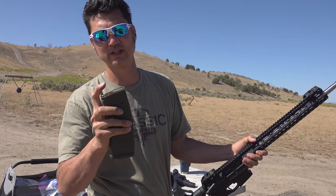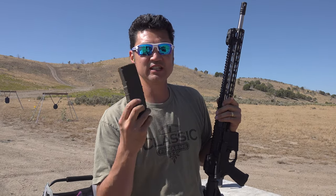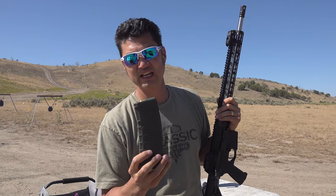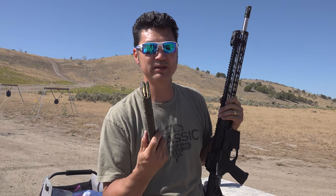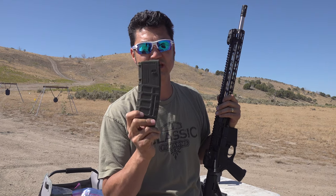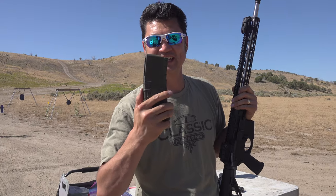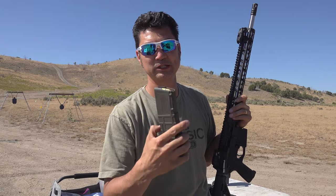Back in the day people would say that if you left it loaded too long, the feed lips would bend over time and it would malfunction. So this is a test that is 12 or 13 years in the making. We're going to test to see if they feed or if they don't. If you're watching right now, leave a comment and let us know if you think this will fail or succeed — here we go.